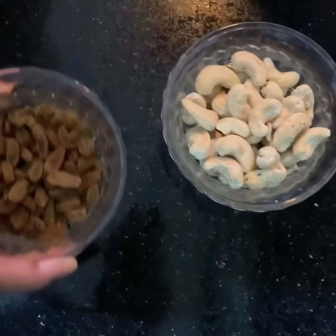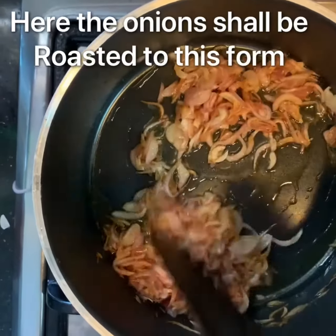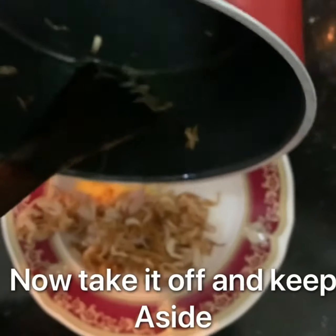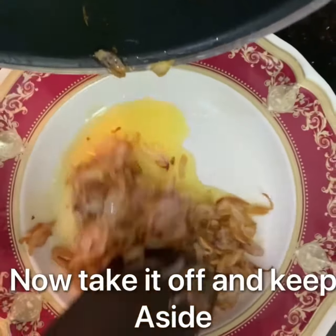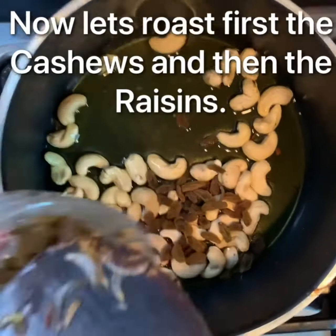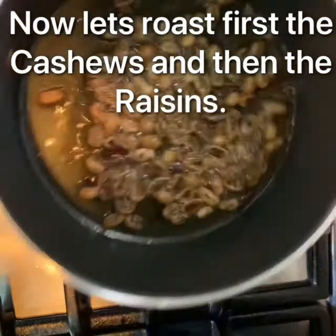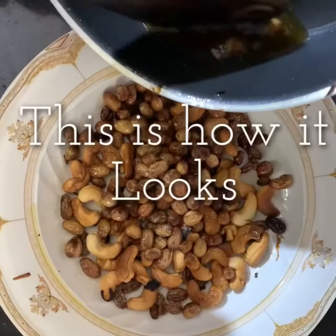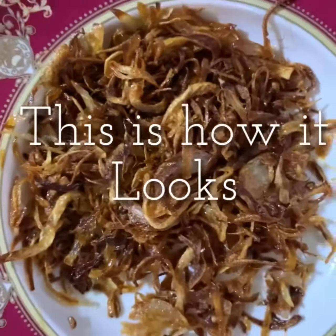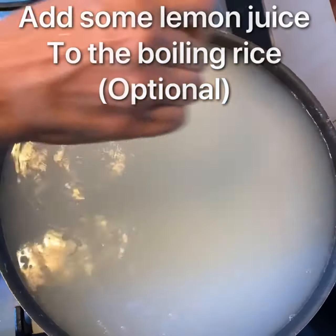First the cashews, then the raisins. The roasted onion should look like this. Always roast the cashews first. Mistakenly I put some raisins along with that. Here I have poured some lemon juice. This is just optional.